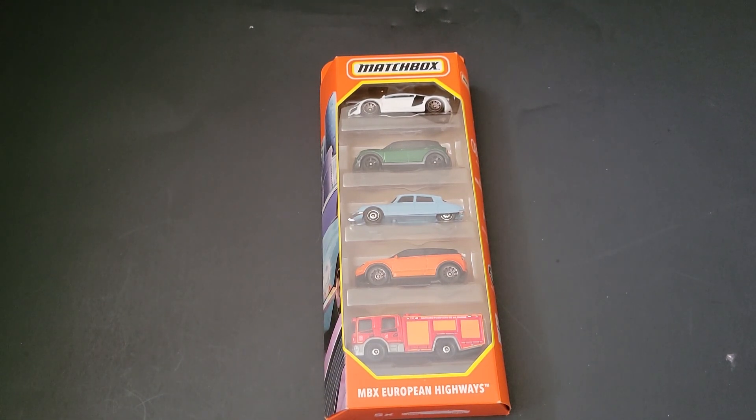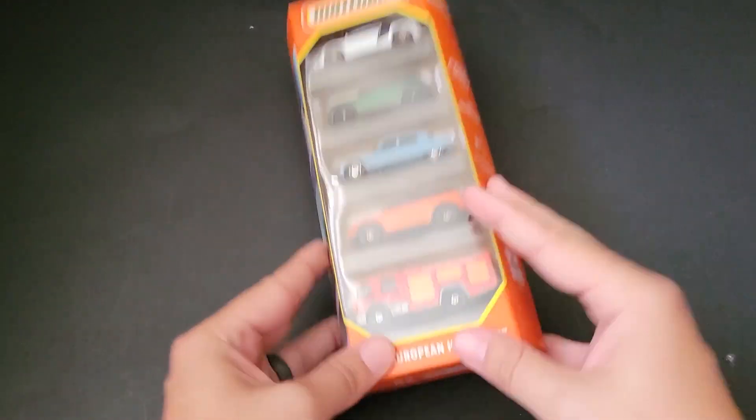Hello, Brenton with All of Octane here. In this video, I'm going to open up the brand new Matchbox European Highways set that I was able to find on the pegs.